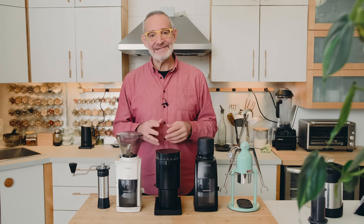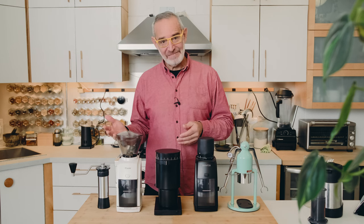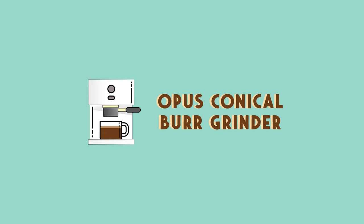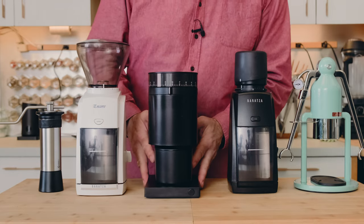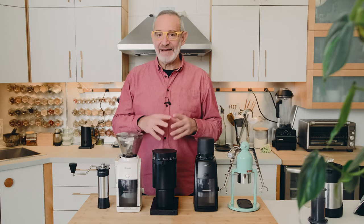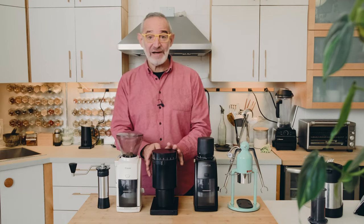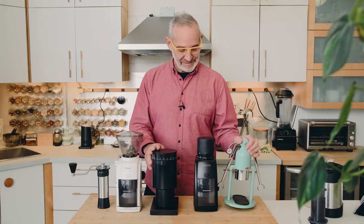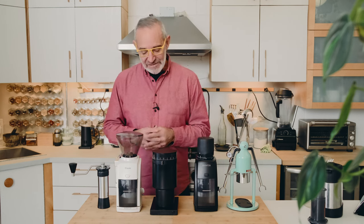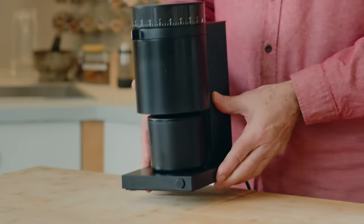Then I started hearing rumors about new grinders coming out that could handle everything from French Press and pour-overs to espresso. The first one that seemed to hit the market was the Fellow Opus. As soon as I heard about it I put in my order before they even hit the market — I was so excited by the idea of one grinder that could cover everything from our Robot to Chemex or French Press.